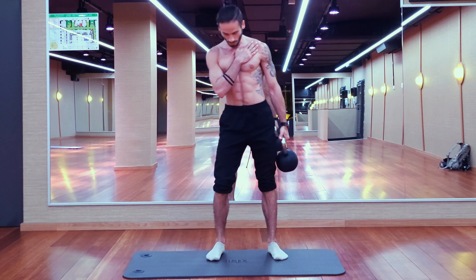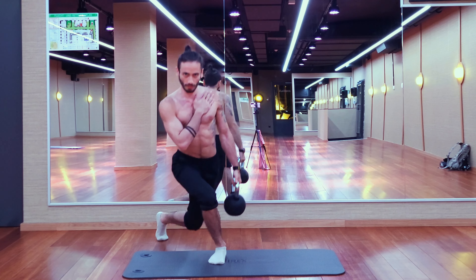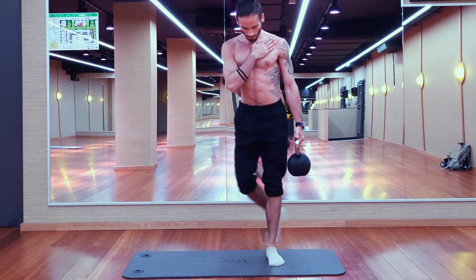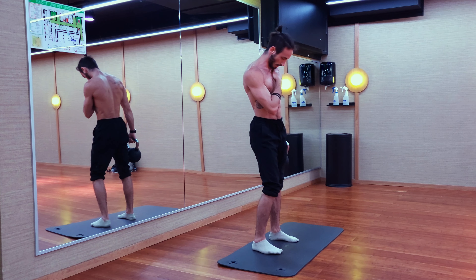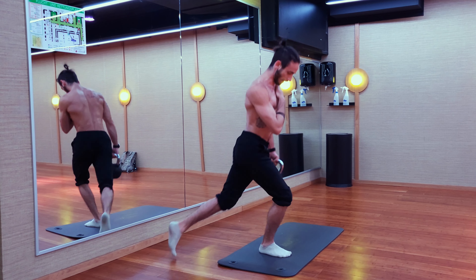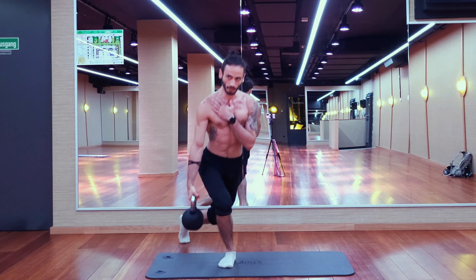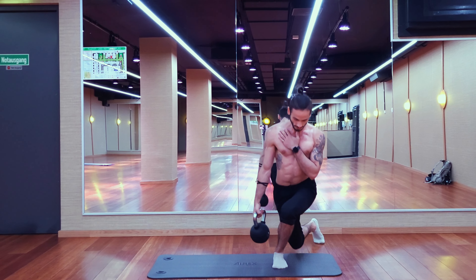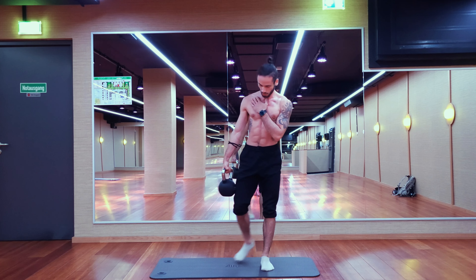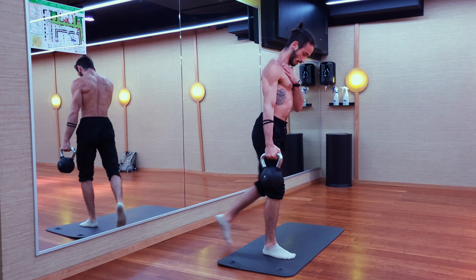Next is the single leg backwards crossing lunge — I've been making up names this entire time; most of these are combinations of multiple exercises. You need to keep your core very tight because the weight is on only one side, so your obliques need to work a lot more to keep you stabilized, and it will also include much more of your lower back to keep you upright. There's also a lot more stabilization and balance required, which is always a nice bonus. Once you're done with one side, switch to the other side and repeat.